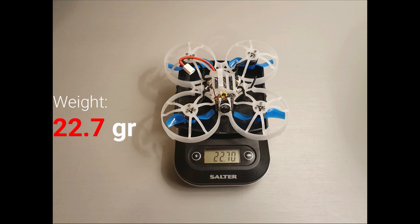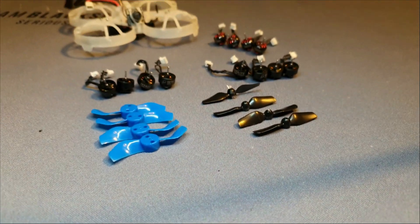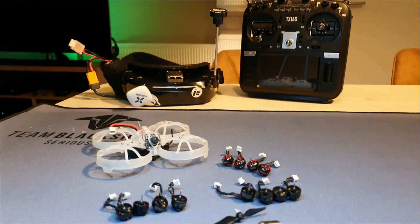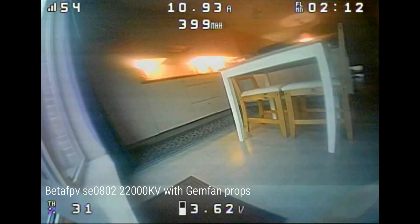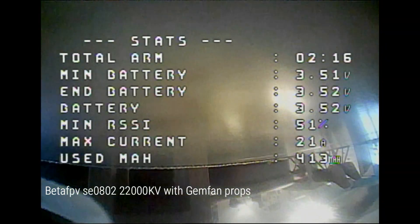It came in at 22.7 grams, so there was still a lot of weight to be shed. But before I start removing motor plugs and direct soldering the motors to the board, I wanted to test different motors and props to see what the differences are and which flies best.